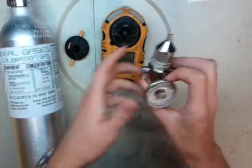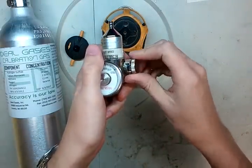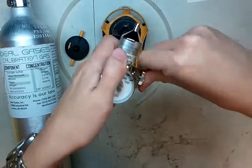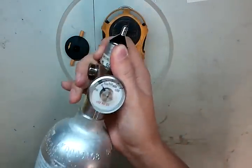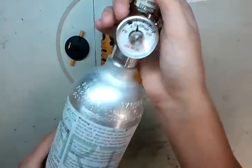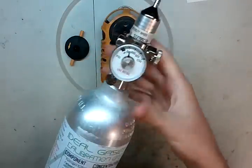Now that the monitor is all started up, let's get the rest of this put together. First, open up your regulator — I've got an old push button regulator here. If you've got a knob one, just turn it open. For this one, push it in, turn it to the side, and lock it in the open position. Screw it into your cal gas. As soon as you hear gas, go ahead and turn it off and seal it back up.